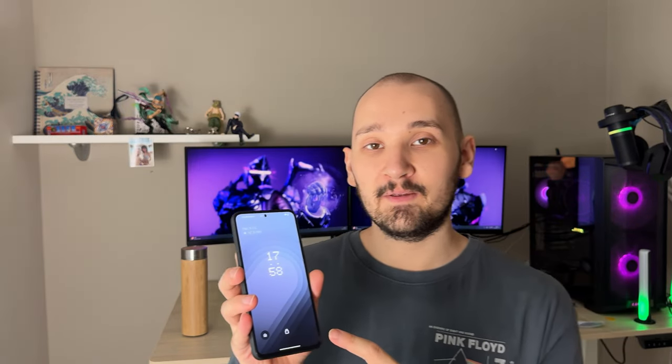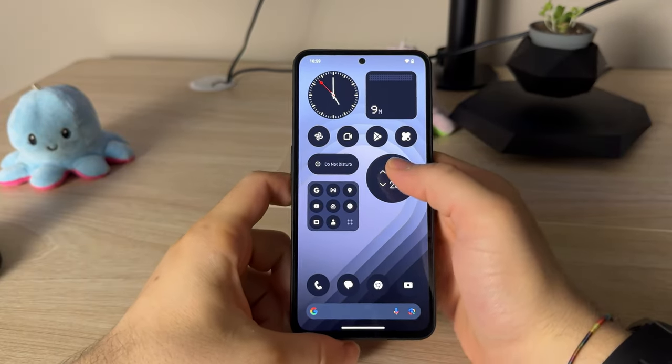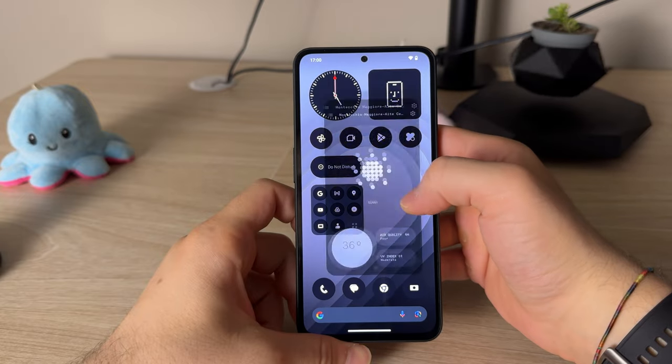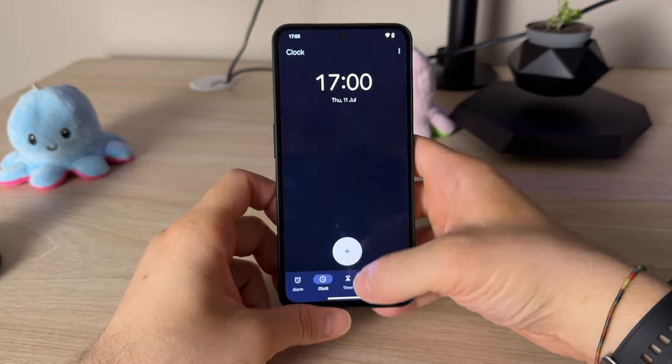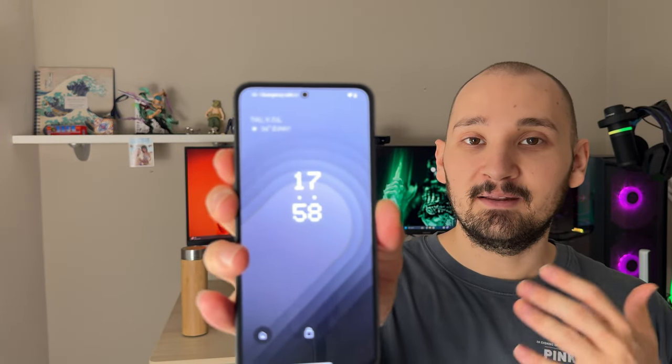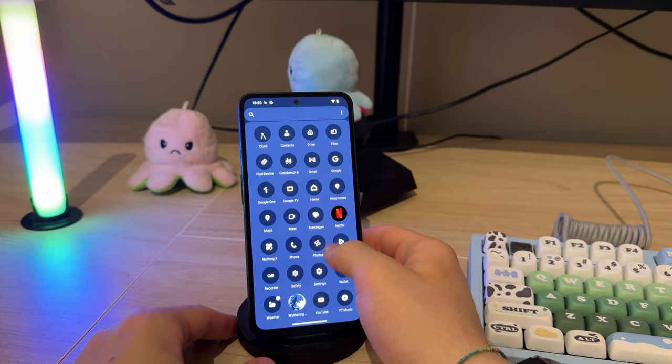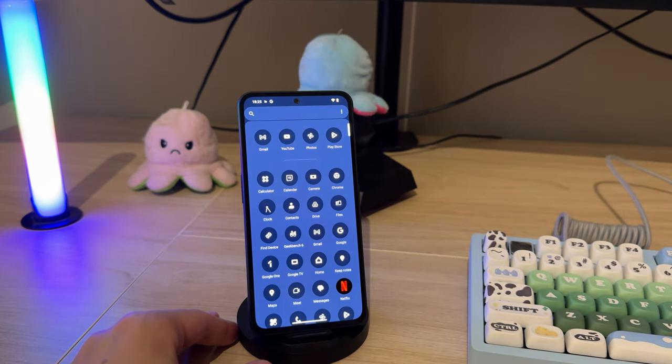One of the key selling points is definitely the software. This is Nothing OS 2.6.0 on top of Android 14, and I haven't seen a better skin on a device — maybe except Google Pixels with stock Android. The attention to detail is mind-blowing, like the smooth animations when you press the power button on a $200 phone. Best of all, it comes with absolutely zero bloatware out of the box, beating half the brands out there. Keep in mind it gets two years of Android updates and three years of security updates.